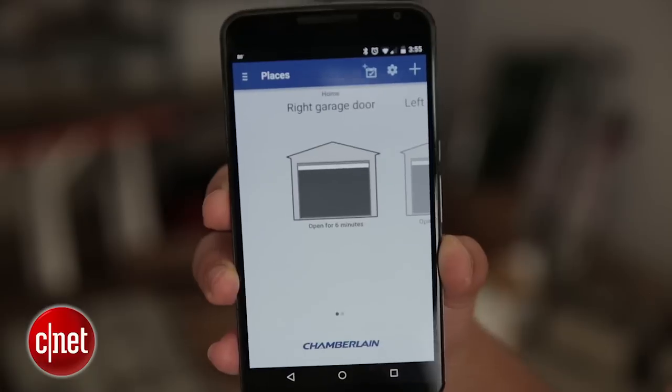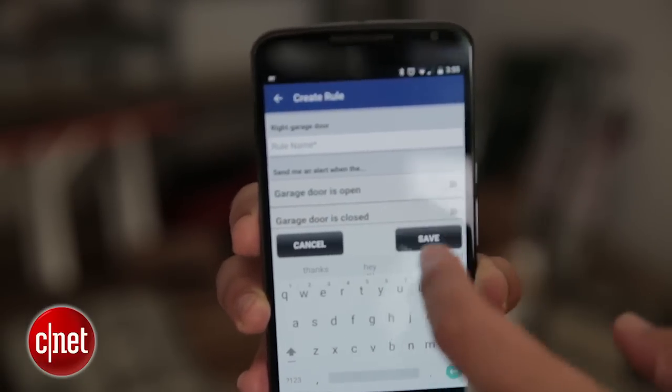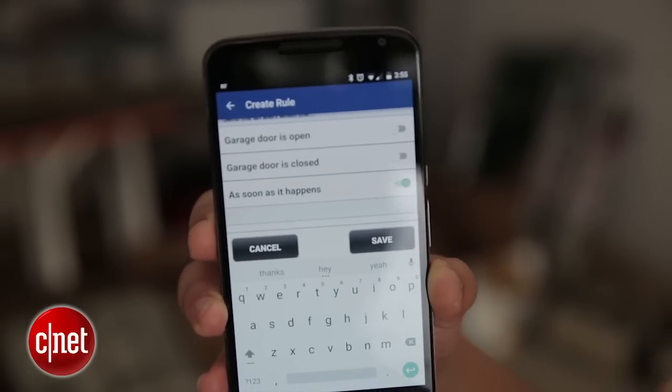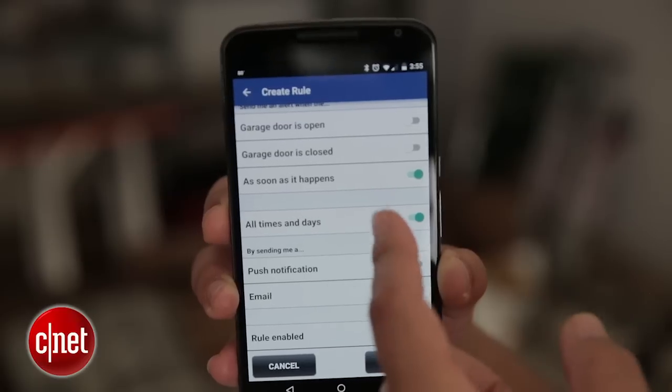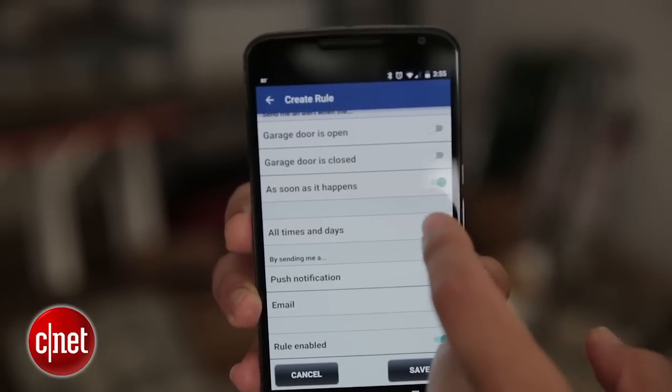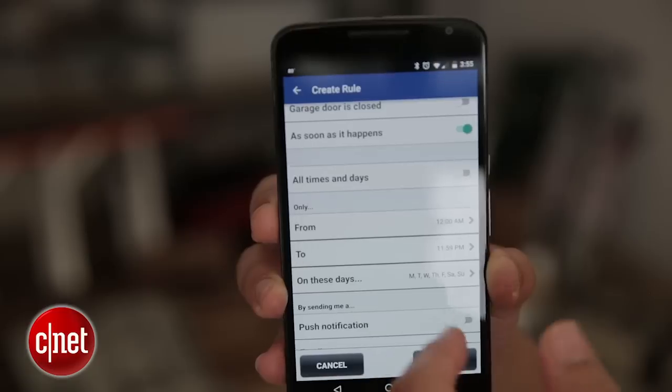You can also create rules to have the app alert you — either by sending you an email or a general notification through the app to your phone — when the garage doors open or close, either within a specific time frame or at any time, if you need to know when that happens.